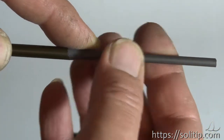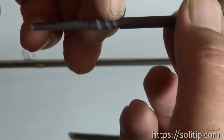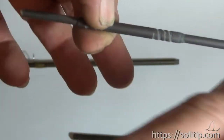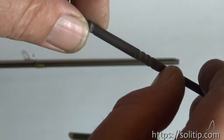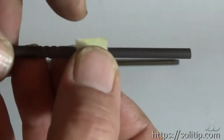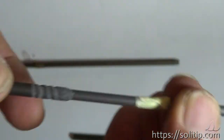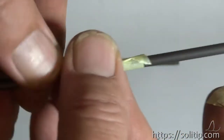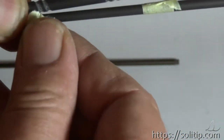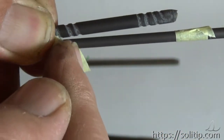We can cut it before we glue it in - approximately here. That means we mark it here on the outside with a small piece of tape. And then we can cut it right here.